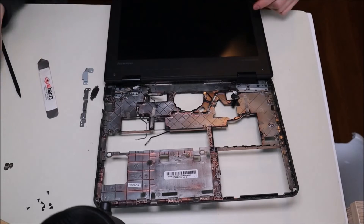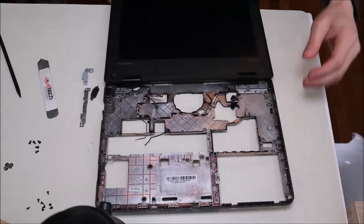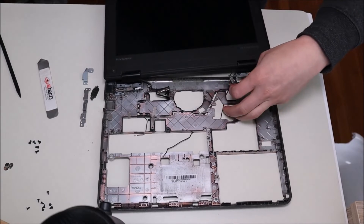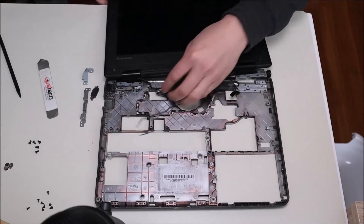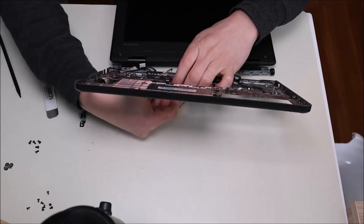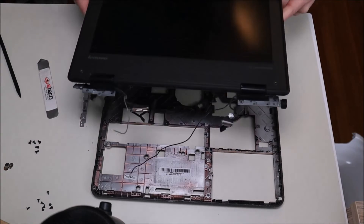Now to get the LCD assembly off, we're going to unscrew all of our hinges. Once the LCD assembly is free, pop it up, take out the cords that are run through — the antenna cord, the LCD cable, and the other antenna wire. And now your LCD assembly is free.